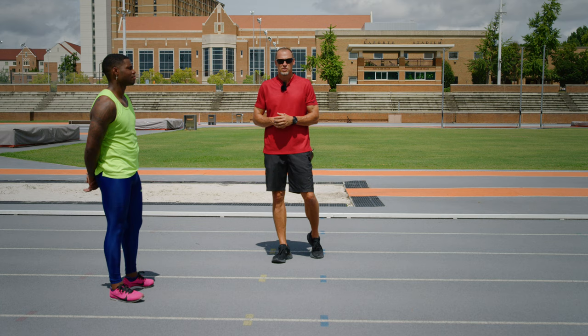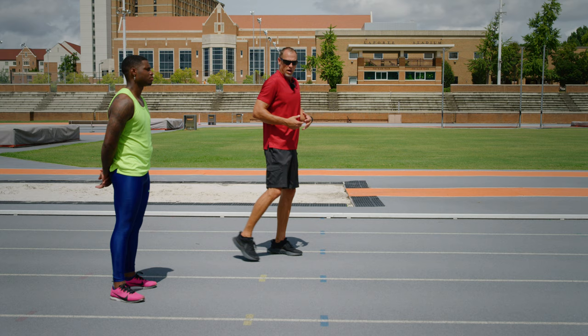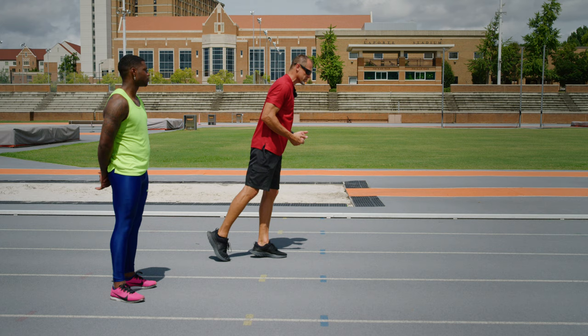We're going to give you four drills really quick with Moose here to improve your posture, which is going to improve your ground contact. Ultimately what we're looking for is a triple extension through the body, in a situation where the chin and head is not changing our center of mass and moving us forward.